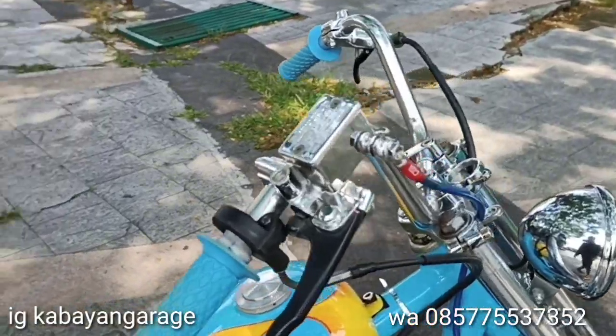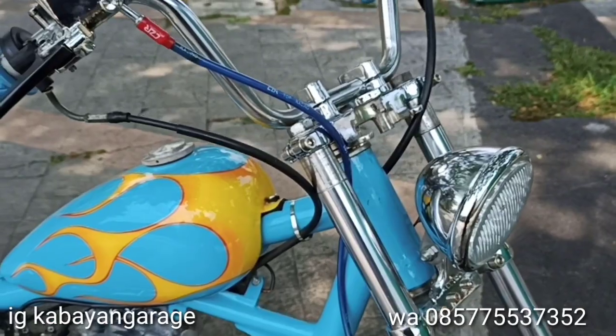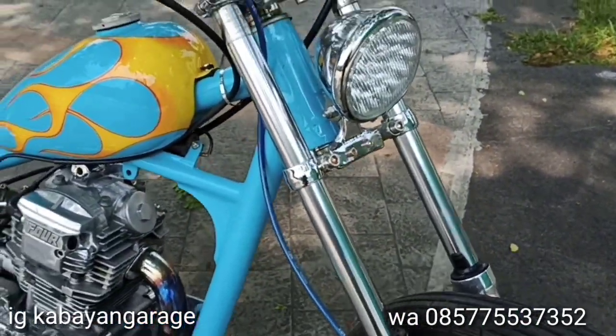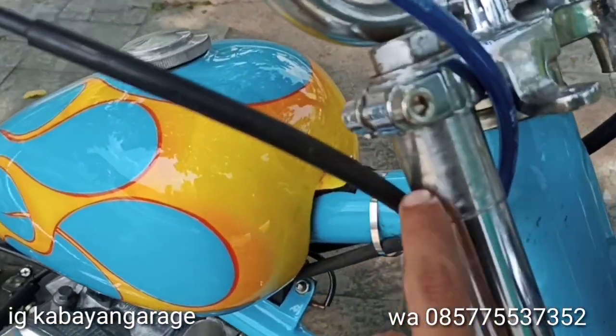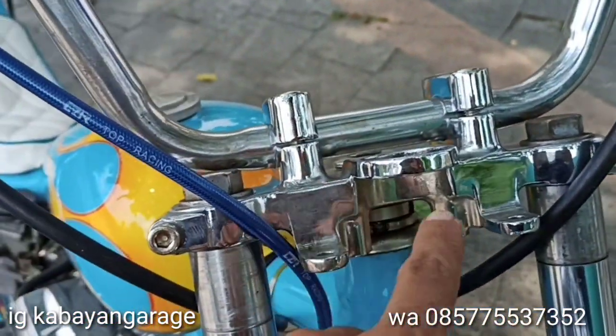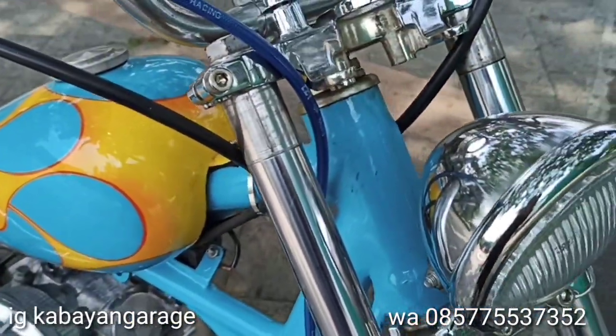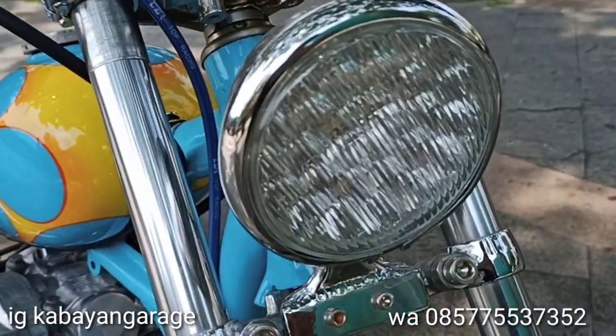Yang pertama, kita tetap pake sok bawaan Yamaha Scorpio, cuman dikasih peninggi sekitar 5 cm. Segitiga atas bawah masih pake bawaan, cuman di-chrome. Detailing chrome. Lampu pake ukuran 3 inch.